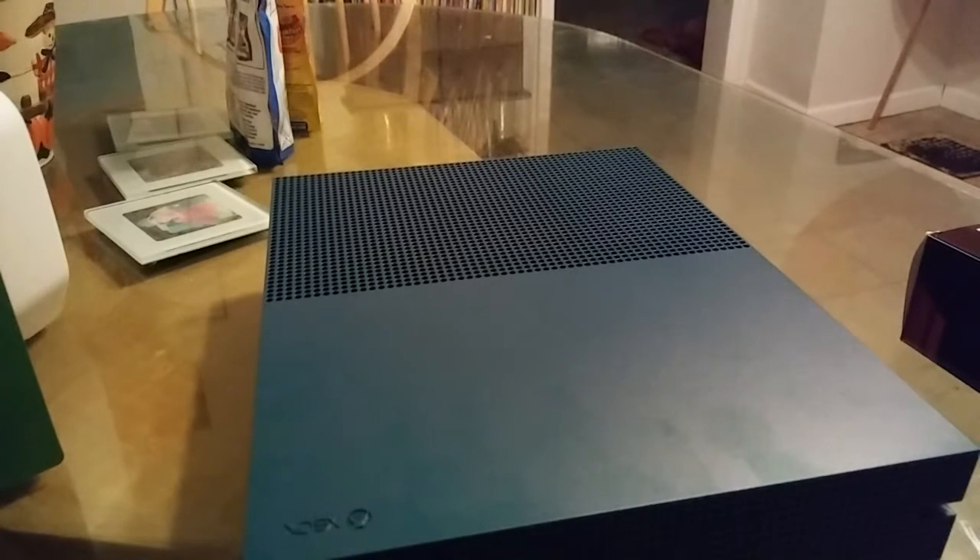Yeah guys, this has been the unboxing of the Xbox One S Gears of War edition. Until next time, this has been your boy BigC6 and I'm out. Peace.